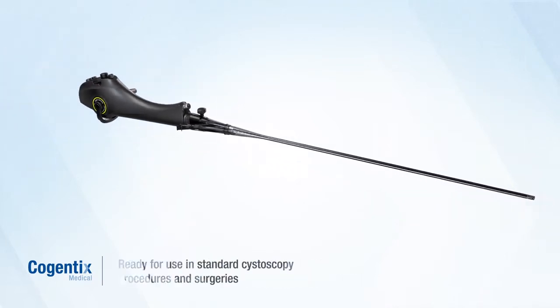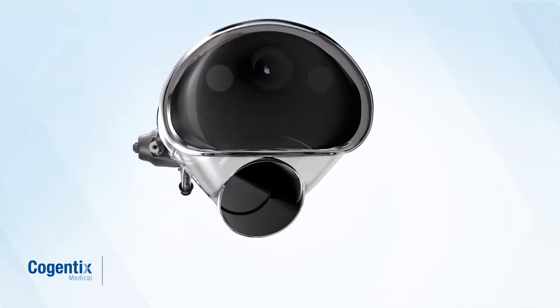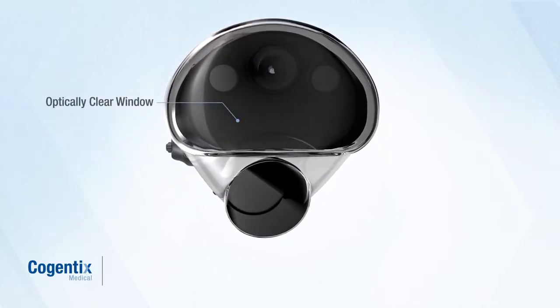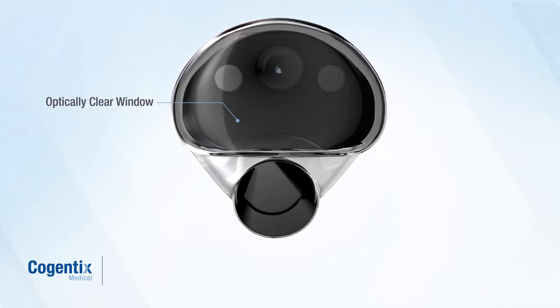After placing the sheath on the scope, it is ready for use in standard cystoscopy procedures and surgeries. The optically clear window at the tip of the sheath provides excellent visualization and does not interfere with imaging quality.